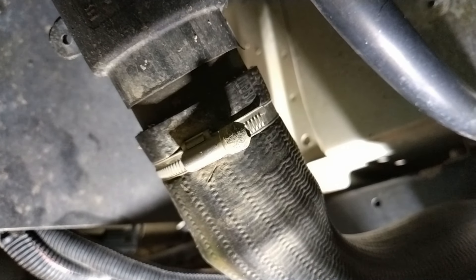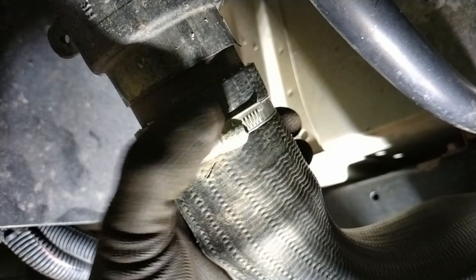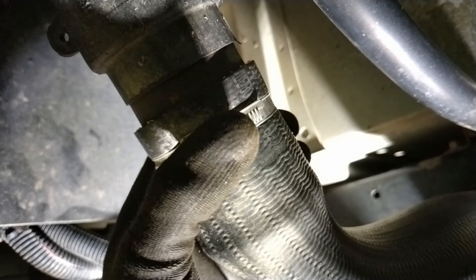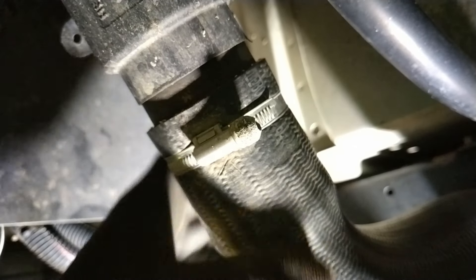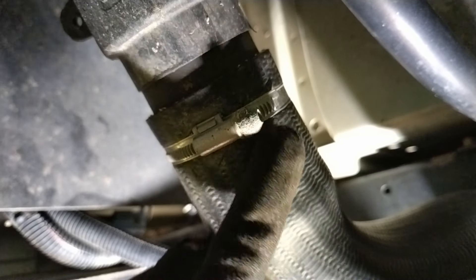These clamps are not security clamps — they're one-time use. They used to have a nut on them that shears off at the right torque and then it's done. To get them off it's just a case of using pliers to undo them.